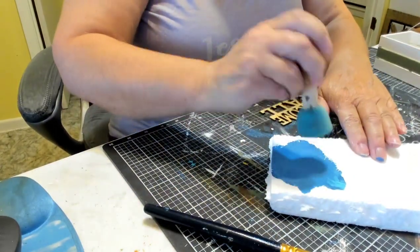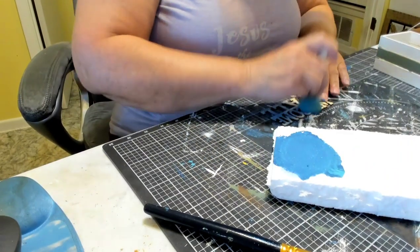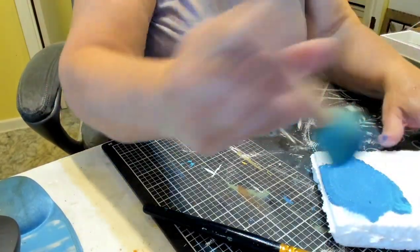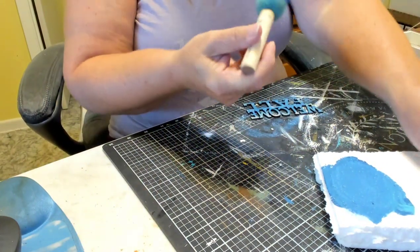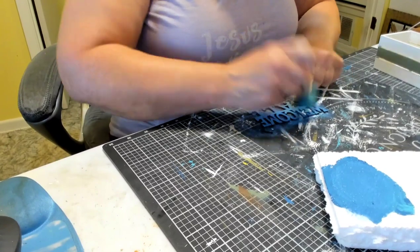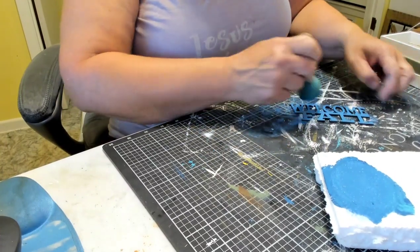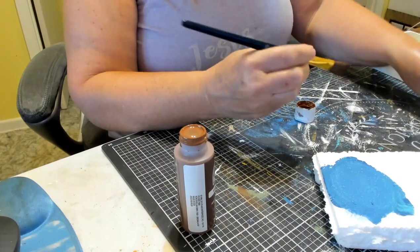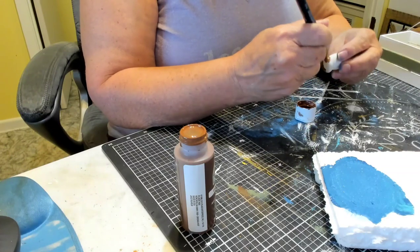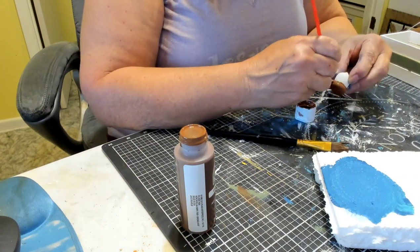Then I paint two more acorns in plaster. I have my 'Welcome Fall' sign and I use the big dauber with the blue paint mixture to paint it. These are those word pieces from Dollar Tree that came in packages — I think there are six different words in one package, and I had to buy 36 of them, so I really do have a ton. Now I take the brown nutmeg from Apple Barrel and paint the tops of all eight acorns.